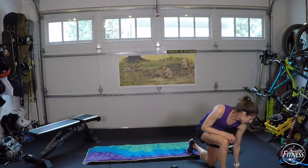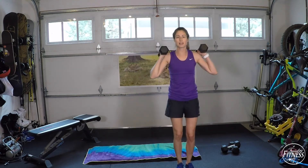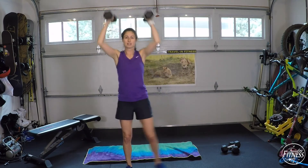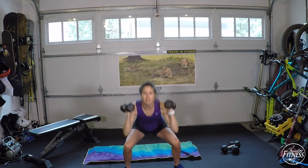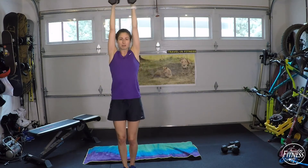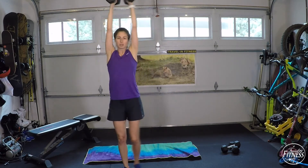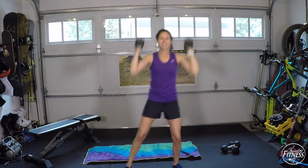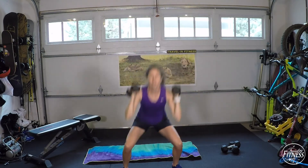Side squat shoulder press — go. Keep dumbbells at your shoulders the whole time. Step to the side, squat, bring feet together, press overhead. Step to the side, squat, bring feet together, press. Try to get some good depth. Heels stay down, toes can point forward or out to the side. Pull that belly button back toward the spine as you press dumbbells over your head. Breathe out on the press. You can use the momentum of your legs coming together to help press the dumbbells overhead.